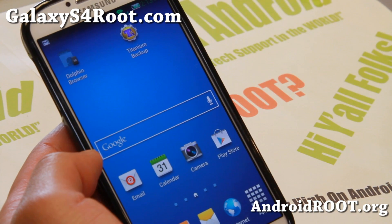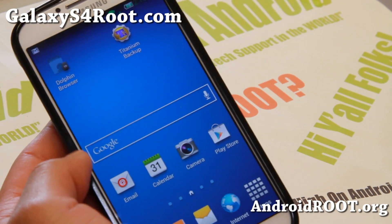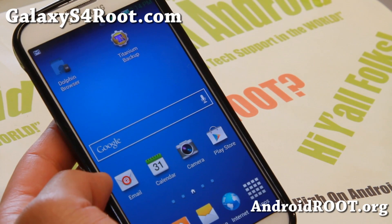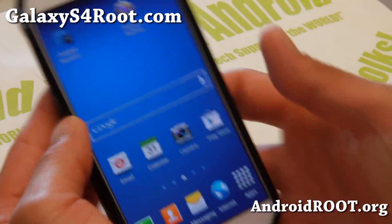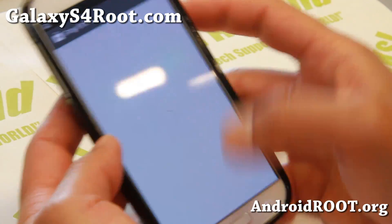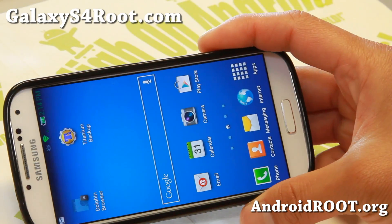Check it out and let me know what you think. If you have a Galaxy S4 or any of the Galaxy S4 variants, don't forget to sign up for my email list at GalaxyS4Root.com — we update you once a week with ROM of the Week tips, tricks, and more. If you're on YouTube, please hit the like button and the subscribe button. I'll see you guys soon — stay high on Android.